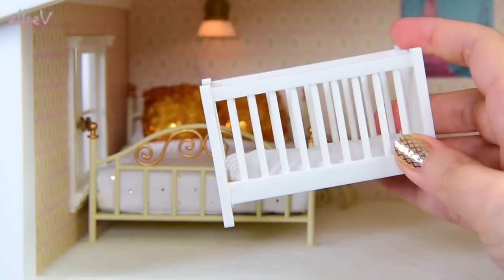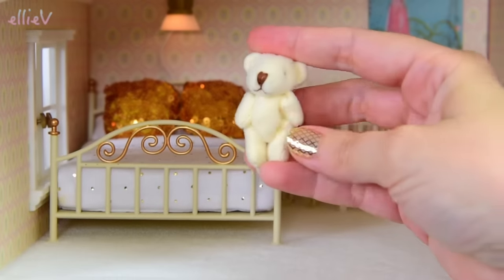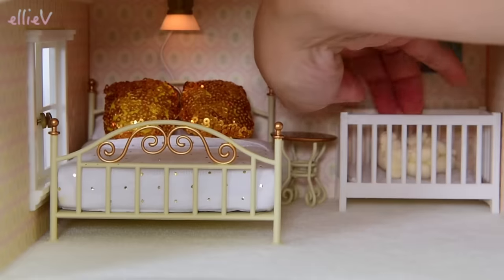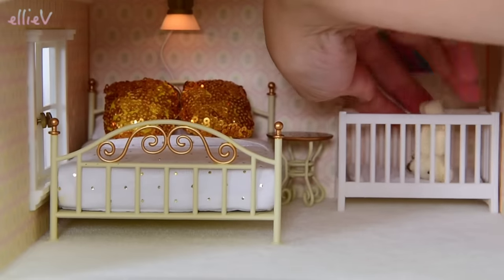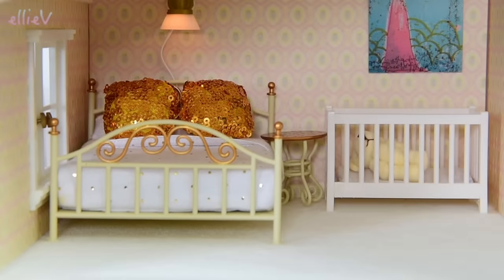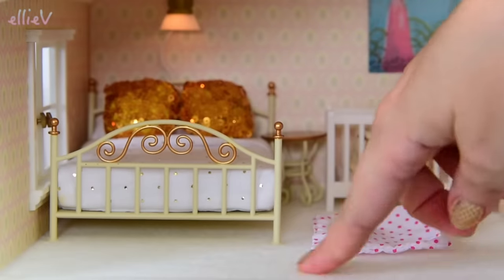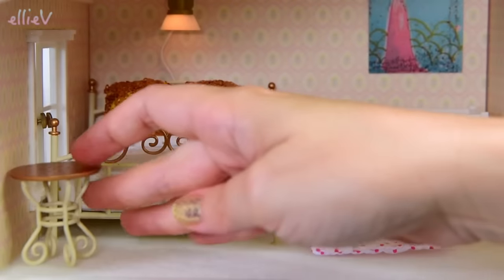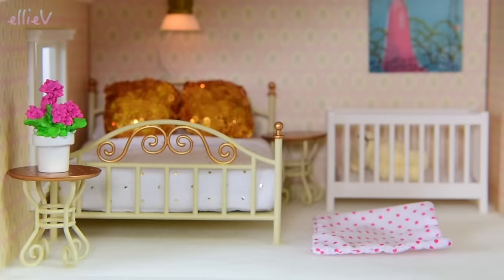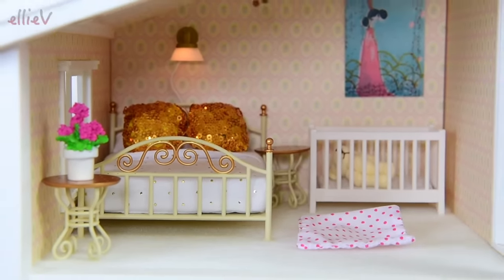We're going to put the cot in here in the parents' room so the baby and the parents are all close together. There's a little teddy that comes with the cot - let's drop that in the cot and turn him around the right way. There's also a blanket for the cot, but we can put it down on the floor as a play mat for the baby. Look at this carpet, it's so soft. And another little table over here with some pretty flowers. The parents' room is completed - I love the lights so much.